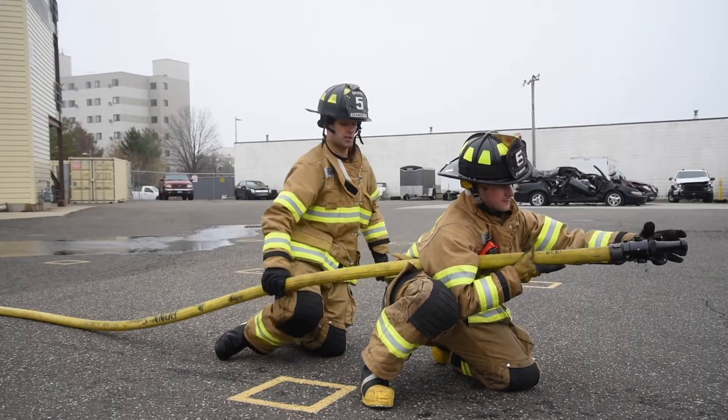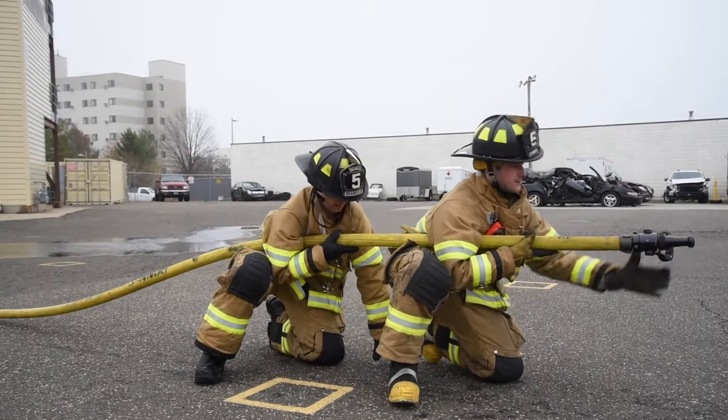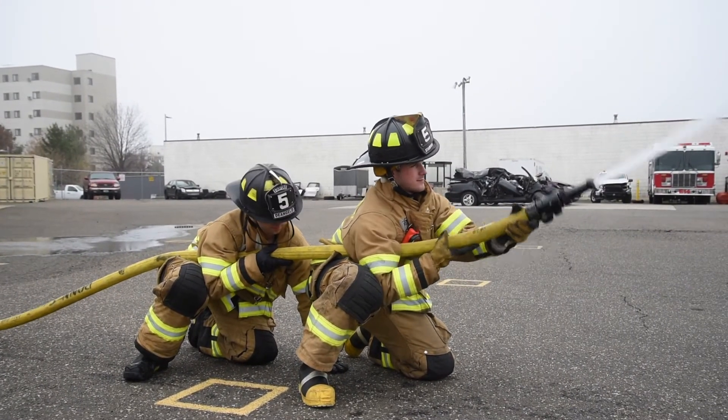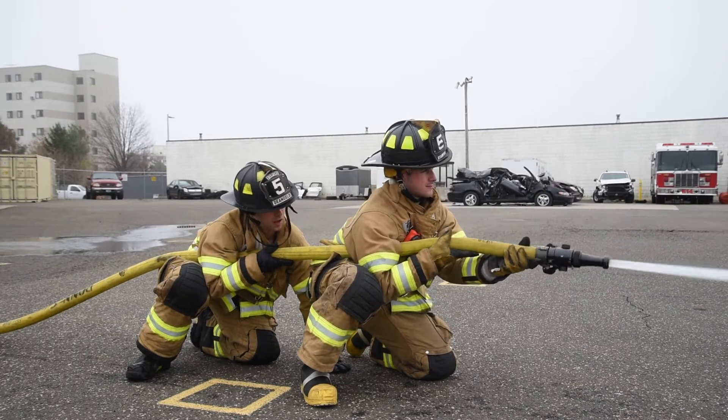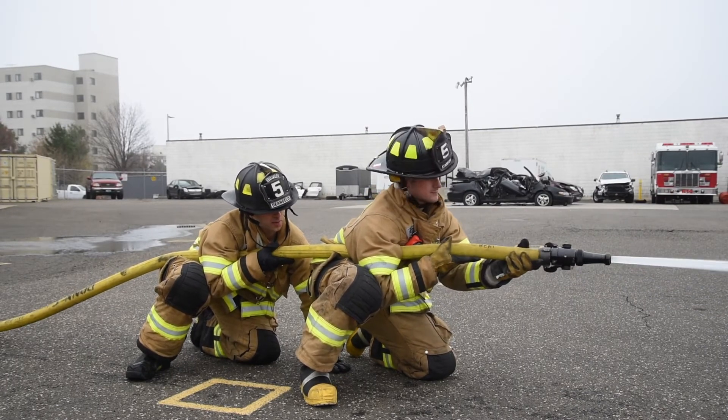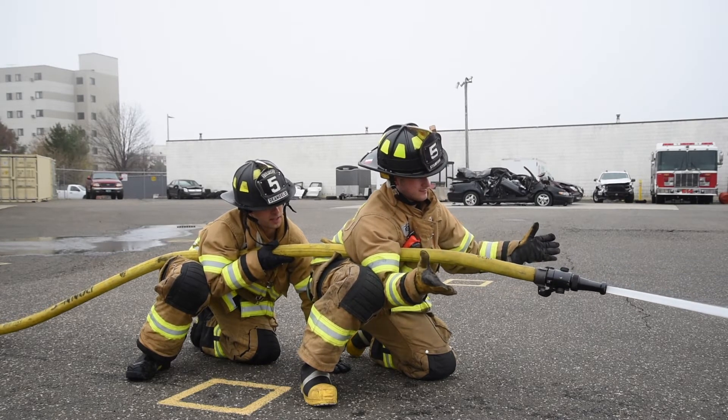The lock off technique is also an excellent way to back up a firefighter. Get into the lock off just like you would if you had the nozzle, making sure you are as close to the nozzle man as possible. Place your left arm on the ground to allow yourself to get low. Give a slight lean and push forward in anticipation of the nozzle reaction.